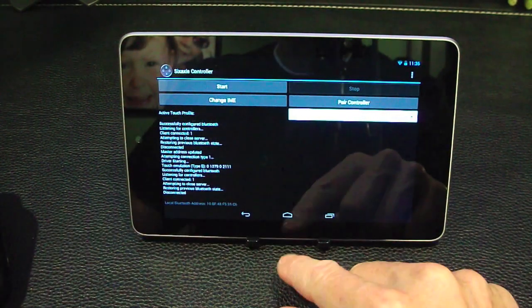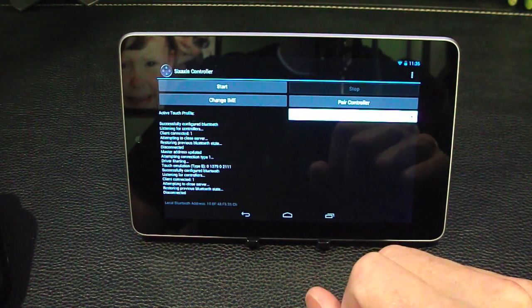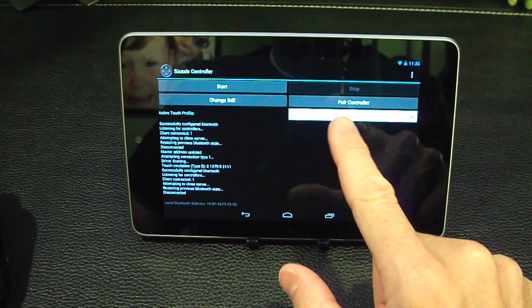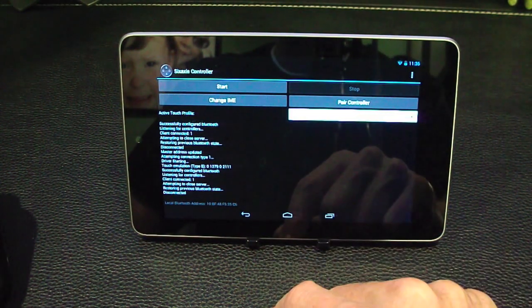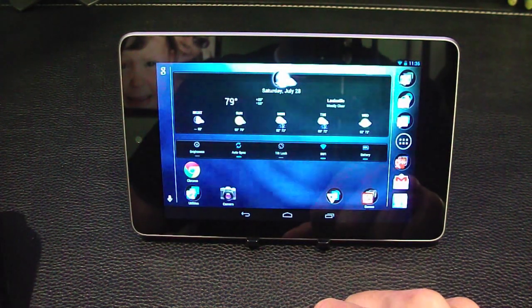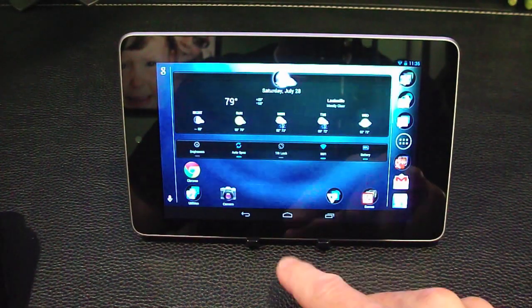Now there is a way to use games that don't natively support a controller, such as Nova 3, but you have to set up touch profiles and that's a little more advanced than this video. So if you have any questions, leave them in the comments — I'll be glad to reply. And subscribe if you don't mind. Thanks for watching.